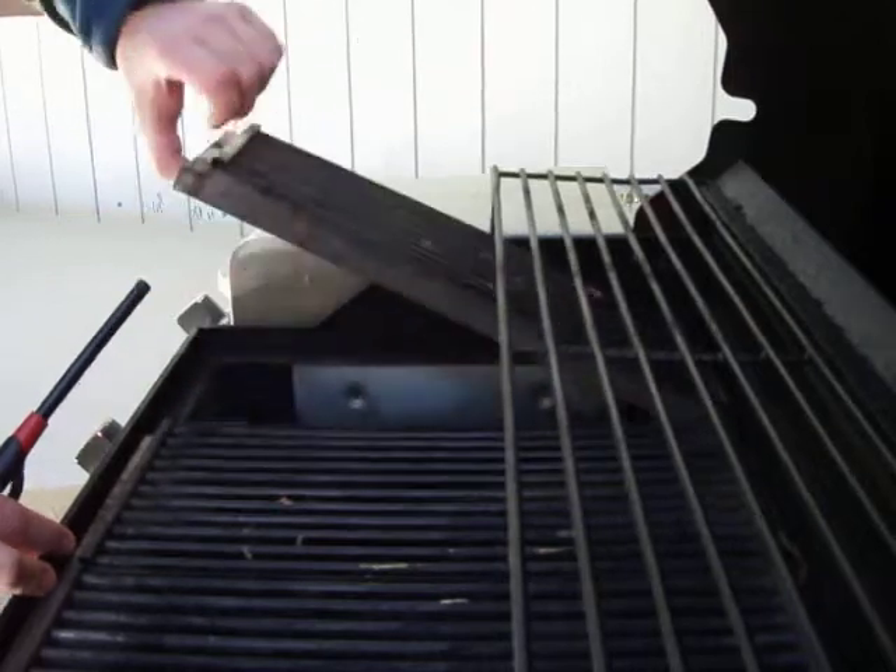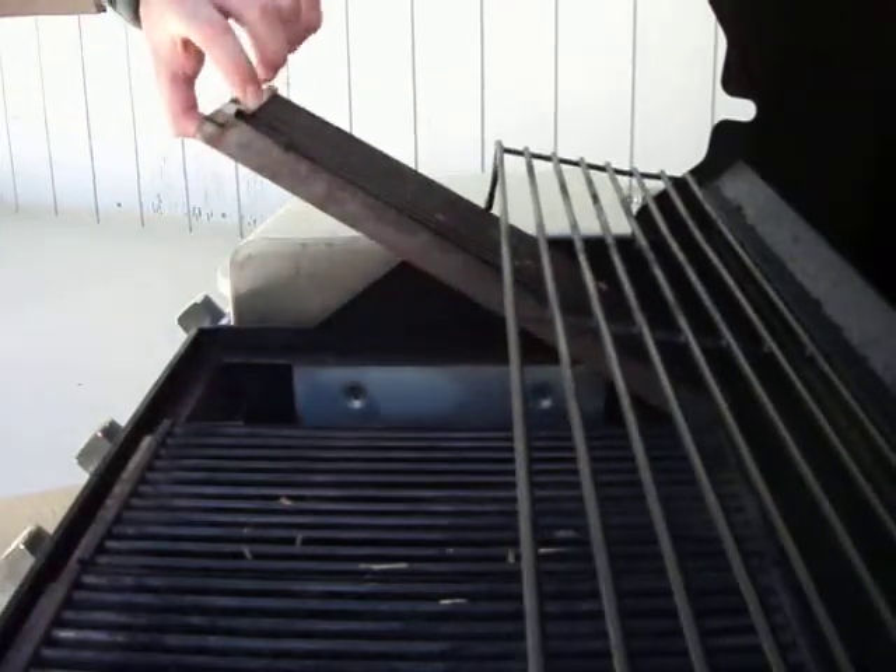After you've got this grilling surface opened up, you can see there's a little cover plate, and just underneath that cover plate you can sort of see a bar down there with gas that comes out of it.